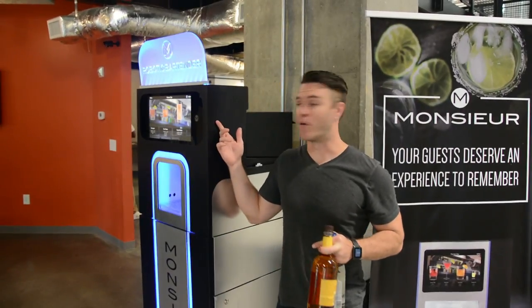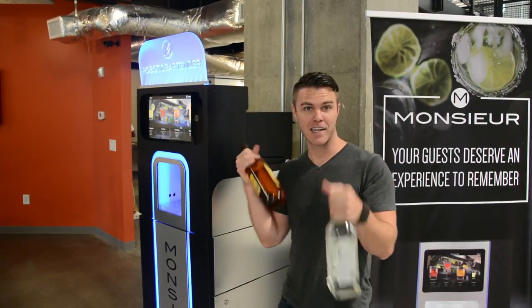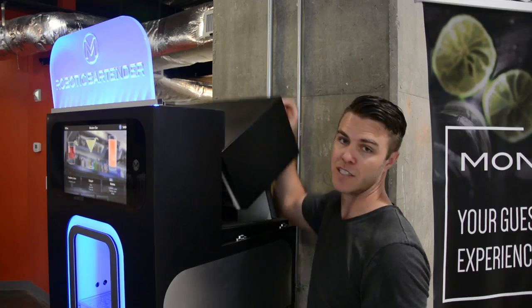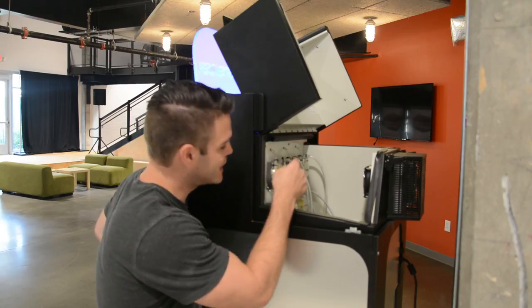This is the Monzier robotic bartender. To get the bottles in there, the first thing you need to do is take off the latches off the back — this flips up on this side.